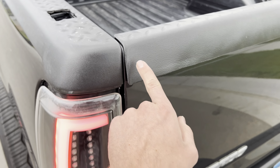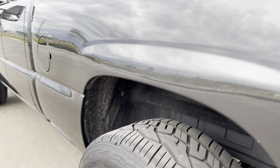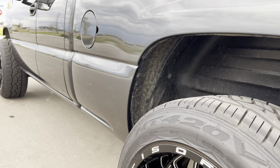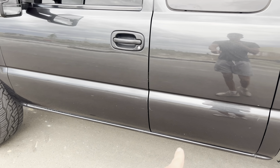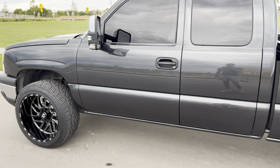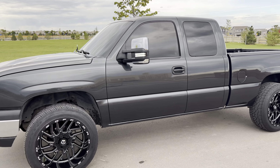I did put these Bushwhacker bed cover plastic pieces on, and then I put the Rough Country wheel well liners — just a bunch of little stuff. One other thing I did was take off the stock door trim. I think it looks so much better and smooth without that crappy plastic just kind of stuck on there.